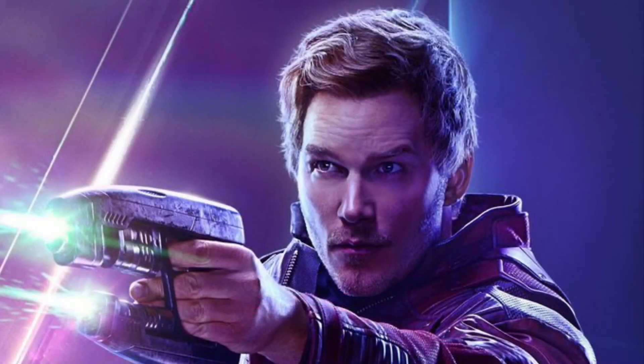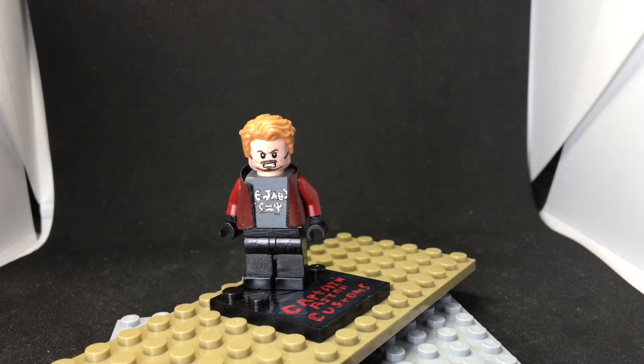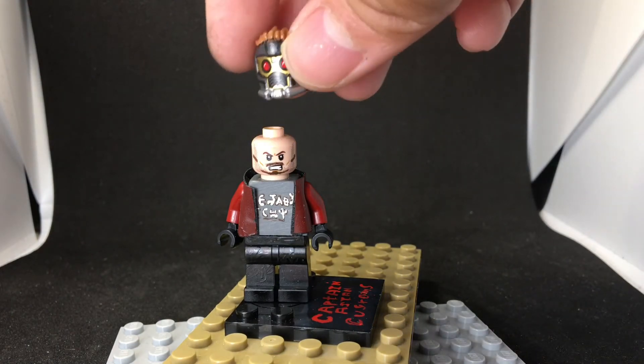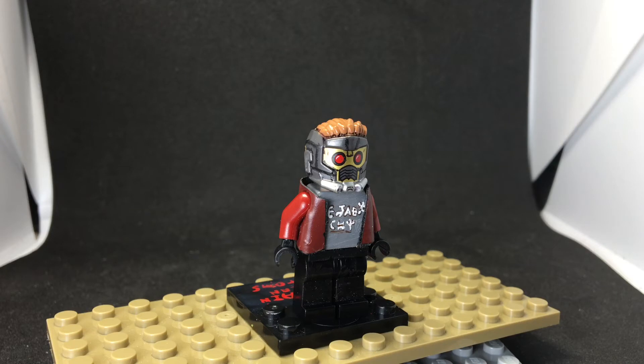This is Peter Quill, also known as Star-Lord. He's super simplistic — all I did was make a jacket for him and paint the torso with his t-shirt design. I also have this helmet, his mask, and I probably spent more time on the mask than on the actual figure. Let's move on to the next figure.